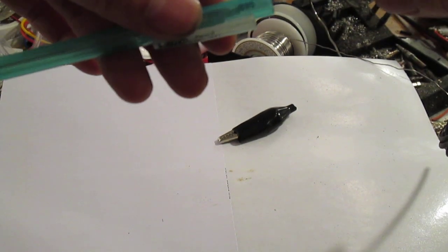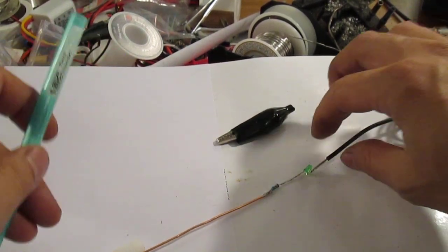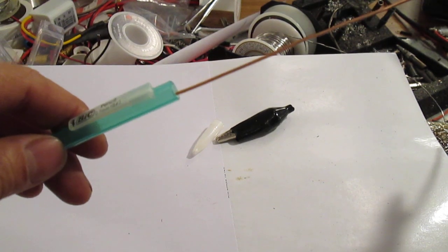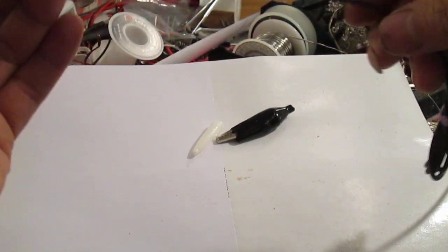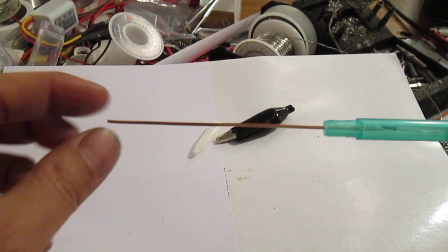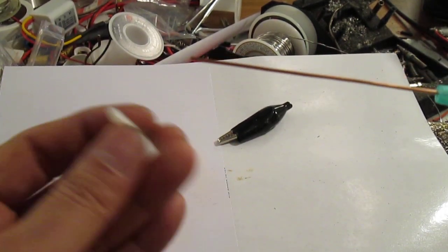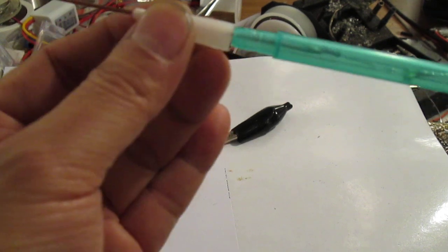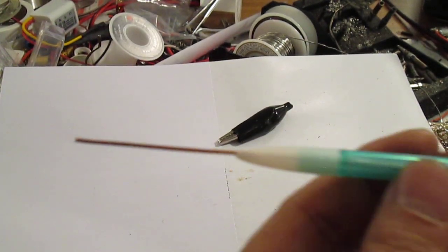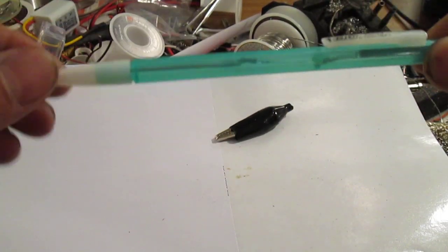Make sure to get a pen or pencil where you can take both sides apart, because you'll stick the wire through here just like the lead in a pencil. Then decide how far out you want the test probe. I had to cut the tip off so it can fit in there. You can adjust how long or short you want it — if you want it to look like a pen or a little bigger so you can easily touch where you want to test.